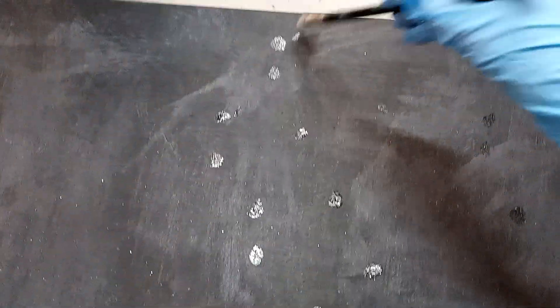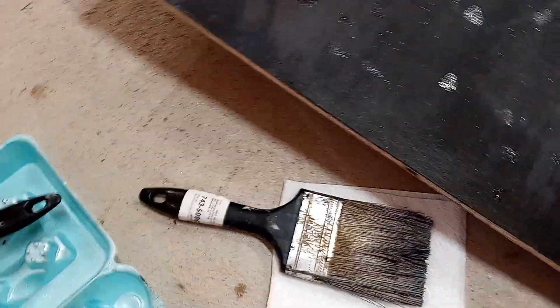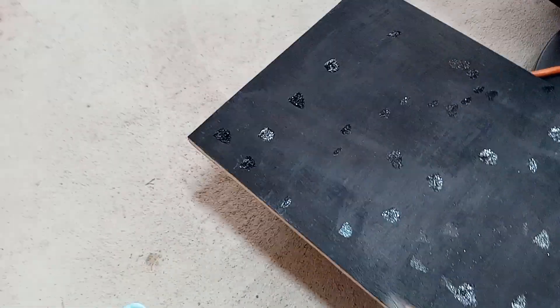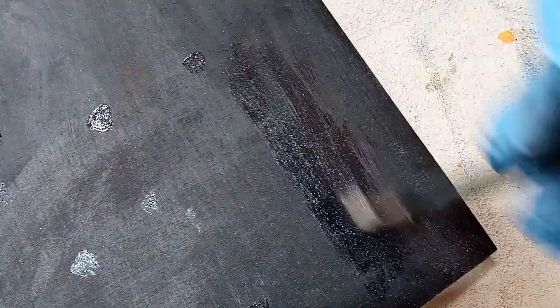I'll smear this glitter later. Just adding and dabbing all this around. So I'm almost done. I'm now going to spread it. There we go - it's all dry! I put a paper towel on it and it's dry. This will just give it more of a galaxy look.